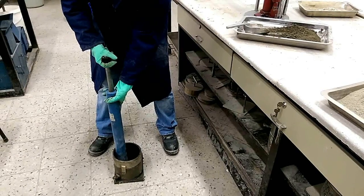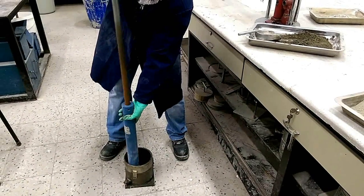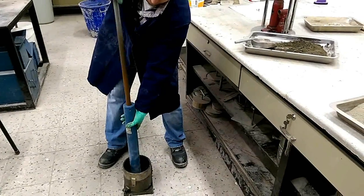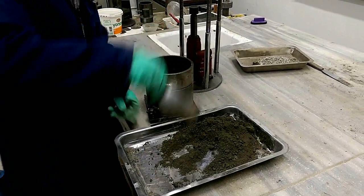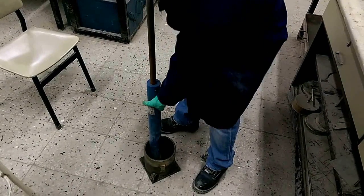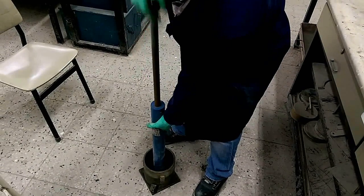Using the hammer, we compact our sample by striking it 25 times per layer. After 25 blows, we add the next layer of soil. We do this for 5 layers total, as you can see — adding a layer, compacting it 25 times, and repeating for the remaining 3 steps.